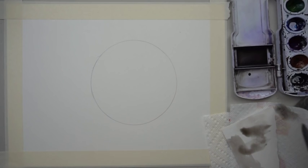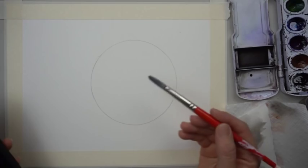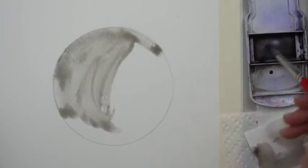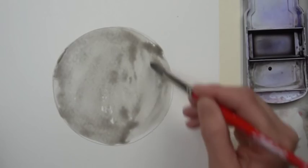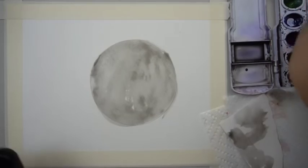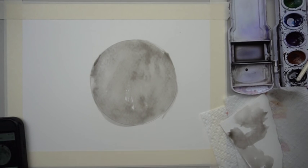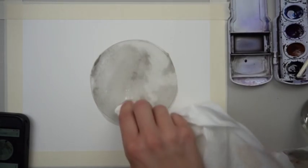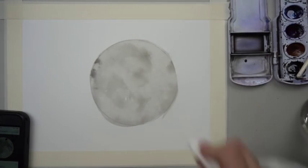Cover the whole shape in your gray. Make sure you don't scrub it — scrubbing is when you're going back and forth across your paper. Just paint the whole moon, and it's okay if you go over the edges since we'll be painting the background with black acrylic paint. Now take your paper towel and blot out some of the lighter areas. Put your paper towel to a point and come around the edges, especially along the top, to make it a little lighter in those areas.